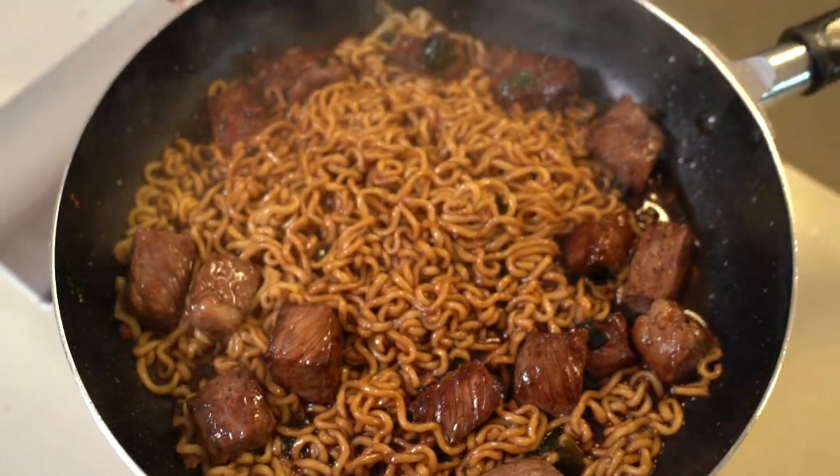Today we're going to make 짜파구리. 짜파구리 is a combination of the words 짜파getti plus Neoguri. We're going to mix them together and make a brand new ramen.